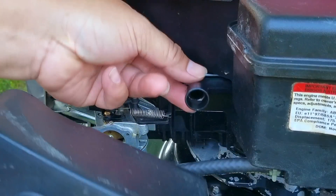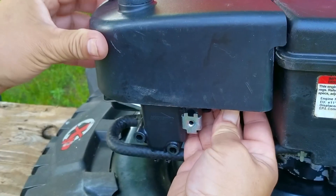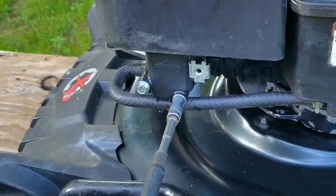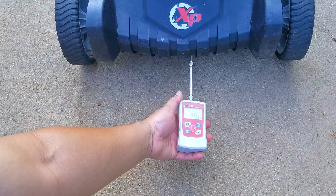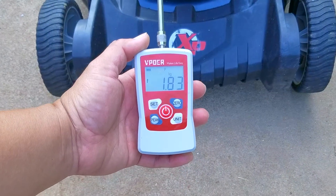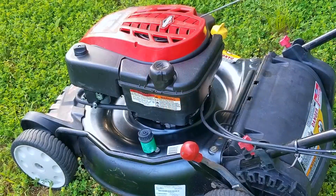After that, I'll put some oil into the engine making sure not to overfill it, then we'll get it back onto the ground and see how much easier it is to pull. The first time we did a pull test the best reading we got was 2.8 kilograms, which is a bit outside the normal range for a mower like this. However, after cleaning and lubricating the wheels the new reading is now 1.8 kilograms — a huge improvement, and if you hadn't guessed it, it's now a lot easier to use.